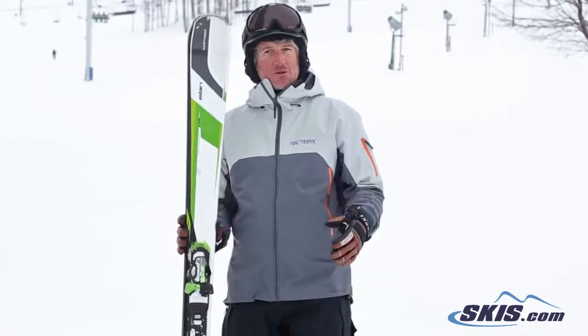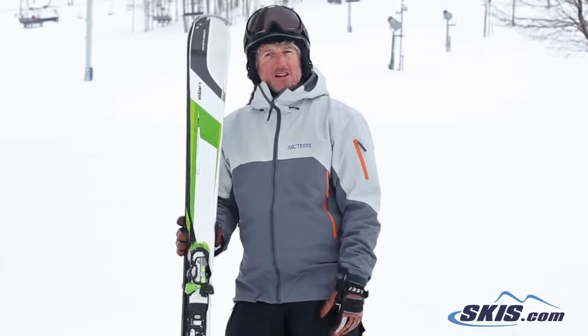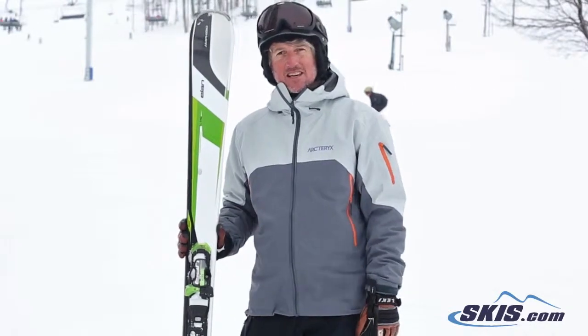There's no metal in it, but you would think there is, because it's just really, really smooth and very positive. The Amphibio technology really works. You can transition between the turns very easily — you don't trip over that inside ski.